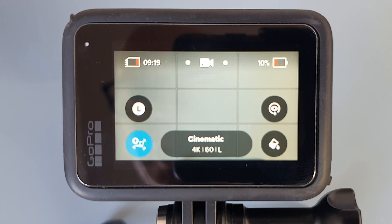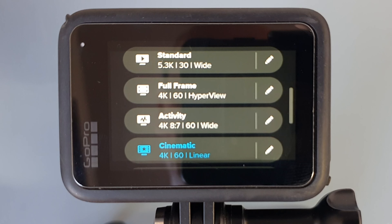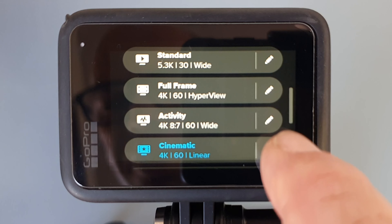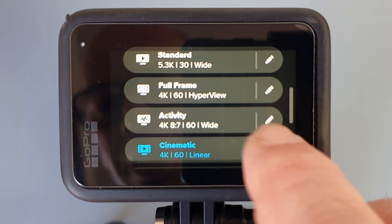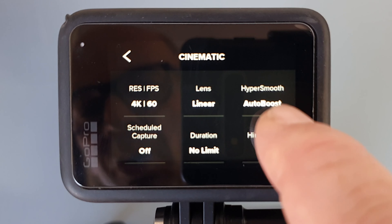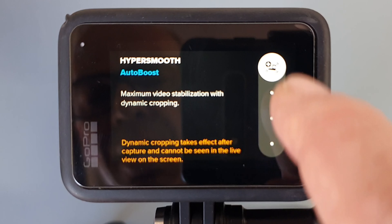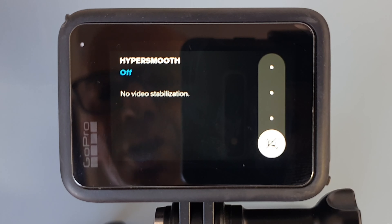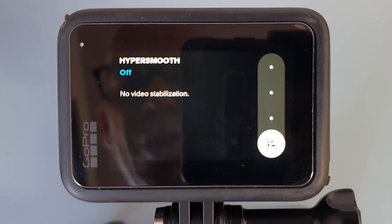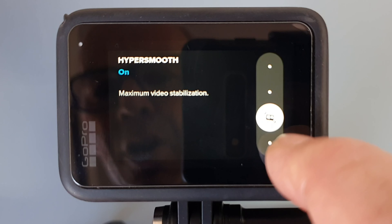Make sure your camera is on video mode and then tap on the oblong at the bottom. You'll be presented with a list of video options — I'm going to keep mine on Cinematic, that's my preference. Then tap on the pencil in the top right-hand corner, and you're going to find the words HyperSmooth. Tap on that and it's going to give you four different options.